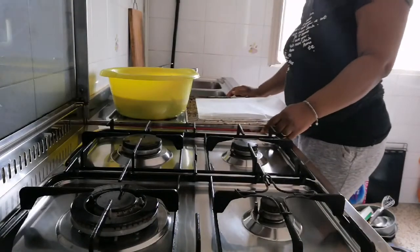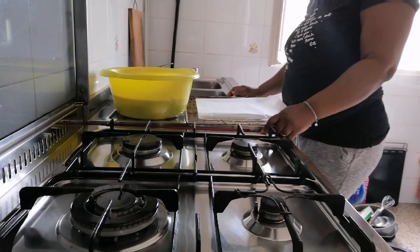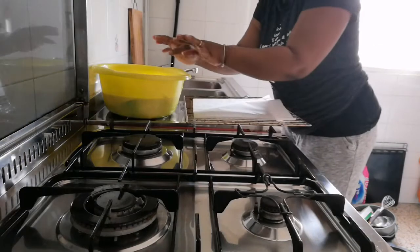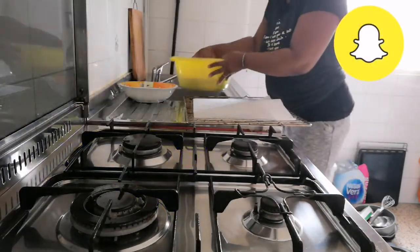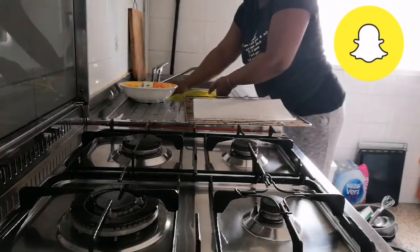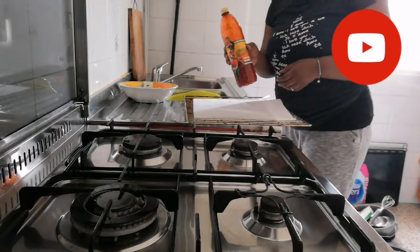Hey guys, welcome back! In today's video I'll be showing you how I make oven grilled fish. I've already cleaned it and salted it, so now I'm going to be making use of this red oil.